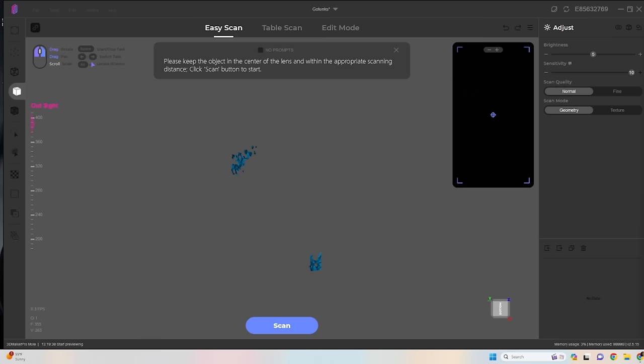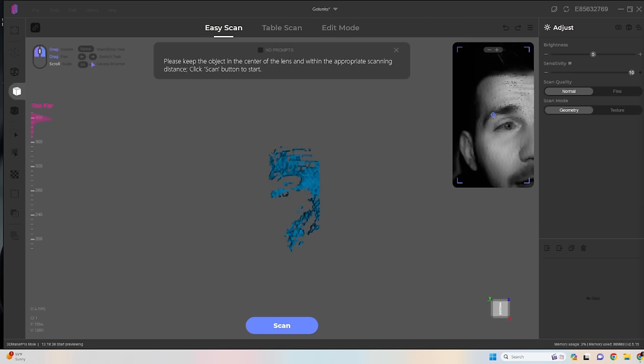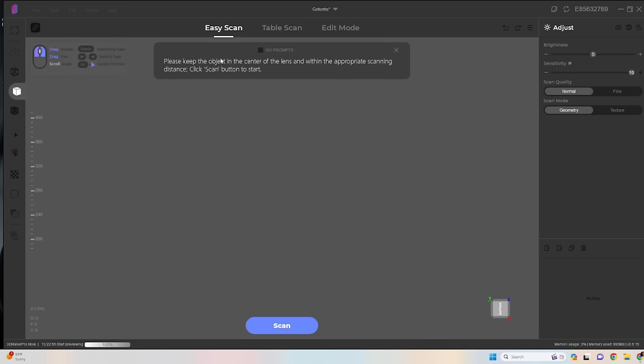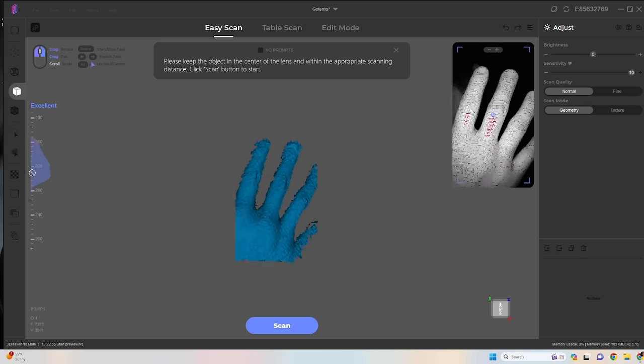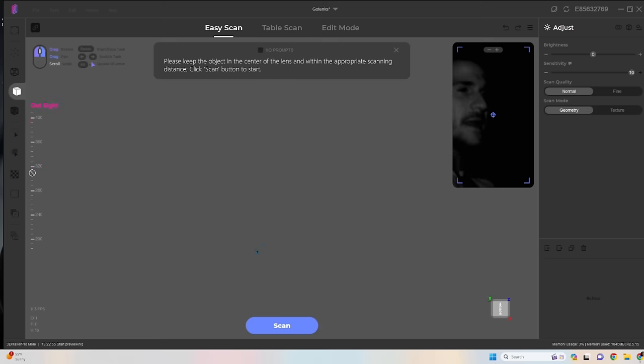This is the scanning program — you can see my face, this is haunting. It's pretty simple and straightforward to use. In Easy Scan you can adjust the sensitivity and quality. There's a texture mode which makes it flash. Table Scan has a little turntable which we'll use with the figure first. It gives you a sight range indicator on the side — really handy. Some other 3D scanners I've used don't have this meter. There's also a handheld feature; you can get an add-on and hook it up to your phone.